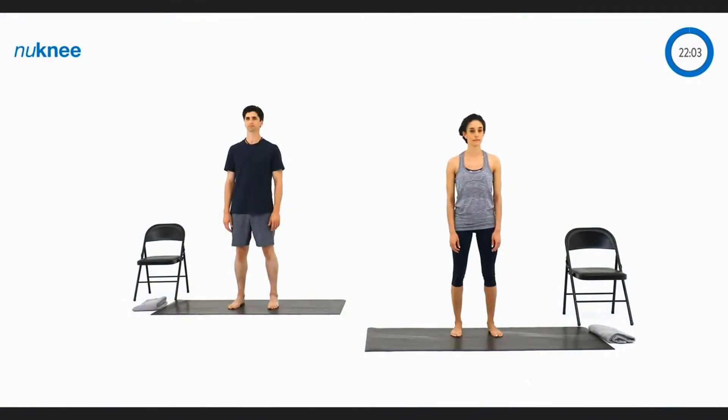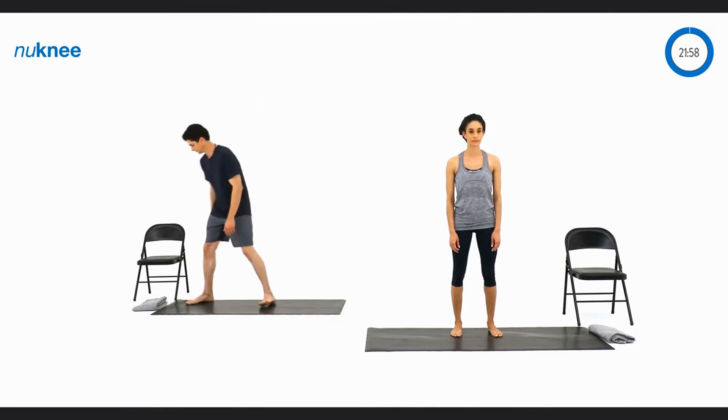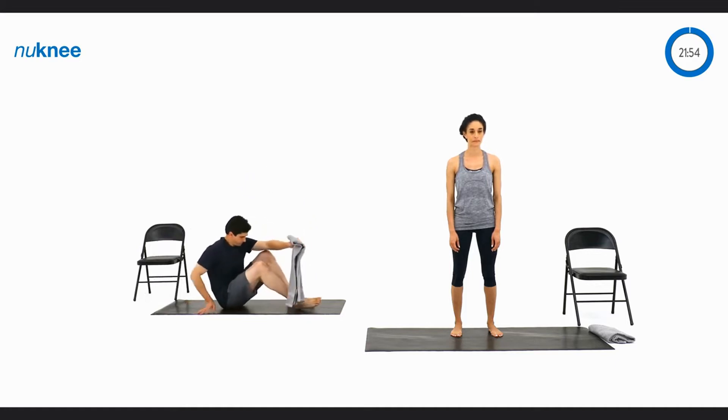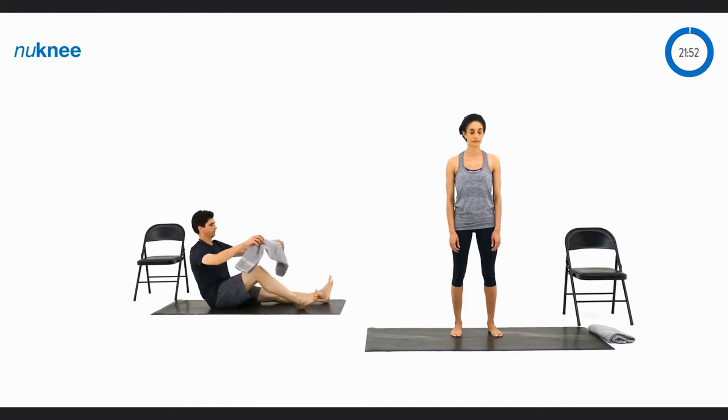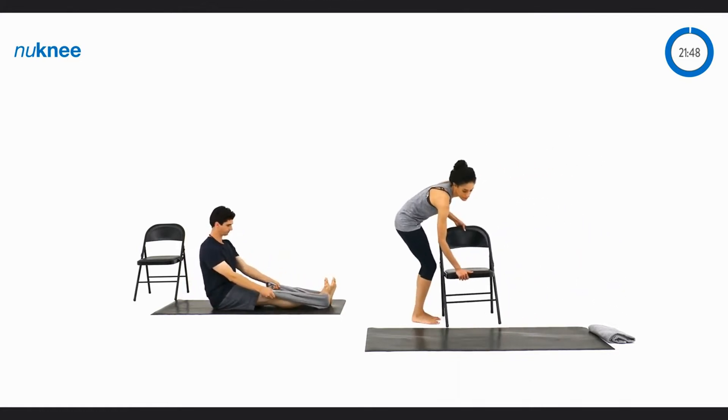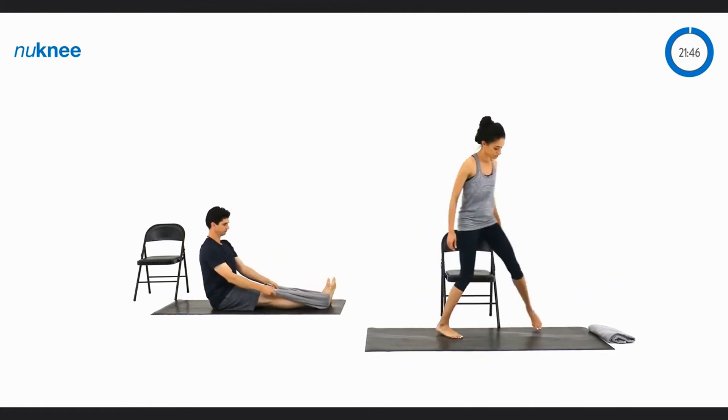For the first exercise in the activation module we're going to demonstrate two variations. David on the left is going to have a seat on the floor with both feet straight out in front of him and he's going to grab a towel and wrap it around his right ankle. Trisha on the right is going to grab a chair and stand next to it with one foot on the floor and the other foot on the chair.